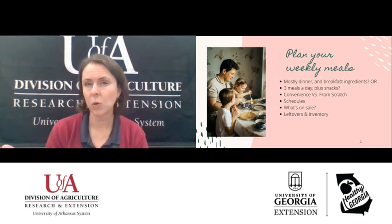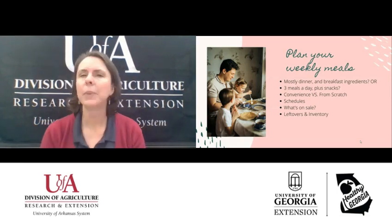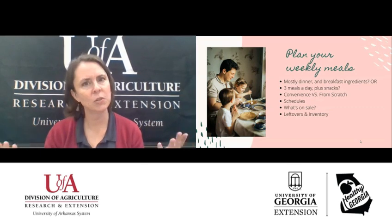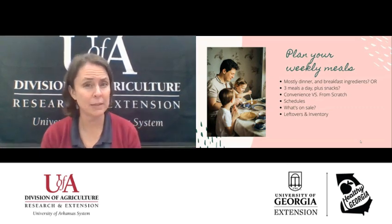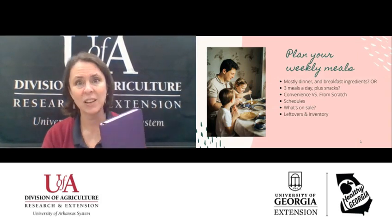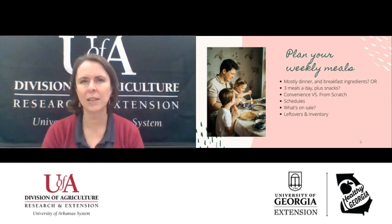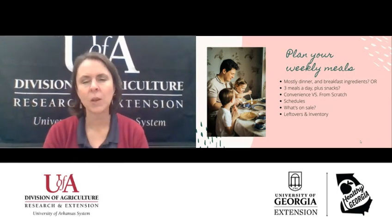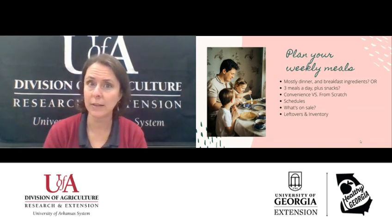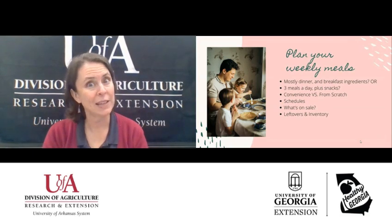Convenience foods are very convenient, but they tend to be a little bit more expensive. If you cook from scratch, it's usually less expensive but it takes more time. So you'll have to consider those two things and maybe do more of a mix. Another thing to think about is your schedules — get out your calendar and see what's going on. Do you have to work late one night or do the kids have activities? Plan something simple for dinner on those nights.